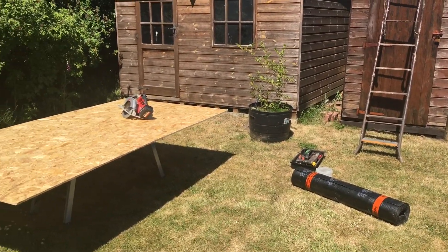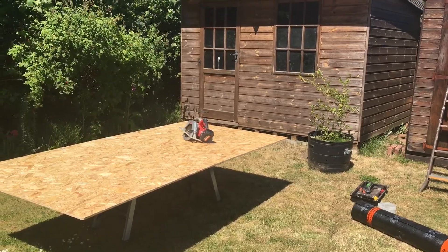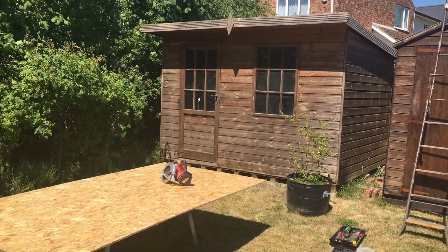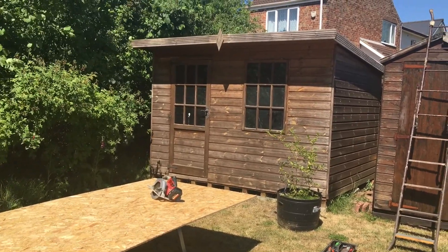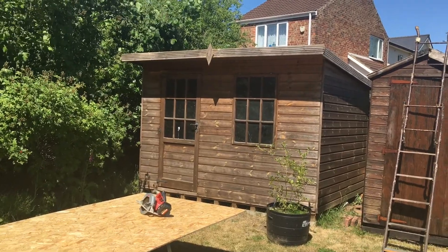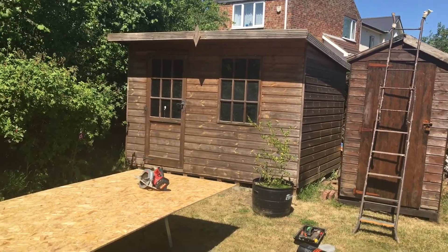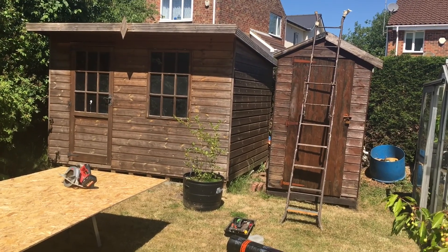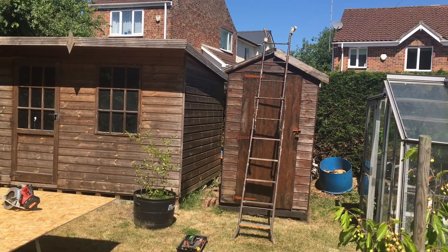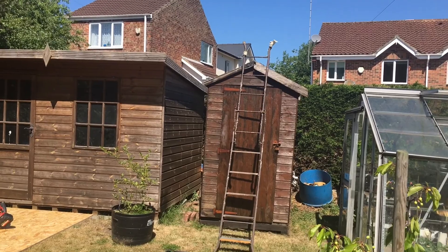We're into the 10th week of this COVID-19 pandemic, a few options that are easing off but I'm not in agreeance with a few of those. Anyway, enough said on that - we've got a bit more time, so today we're going to address this shed roof.